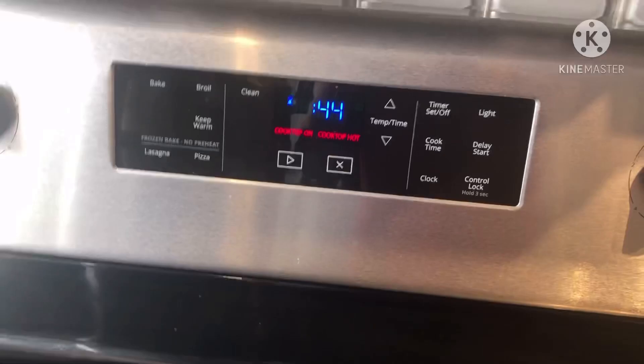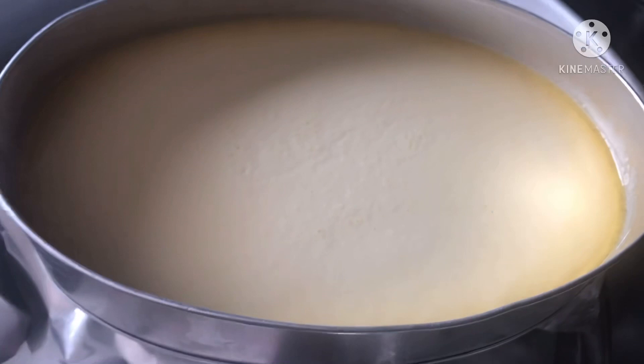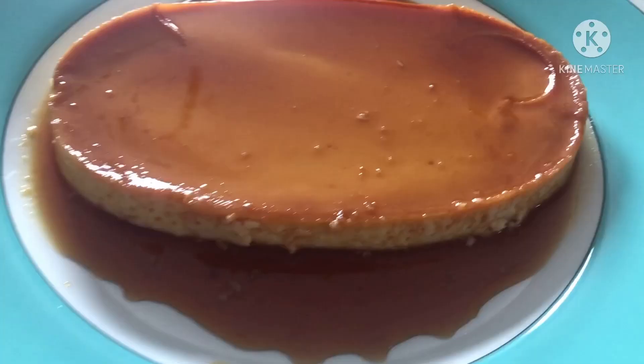Okay, 45 minutes done. The leche flan is ready. We need to cool down this one first, then we'll see inside. You have one finished product ng leche flan.